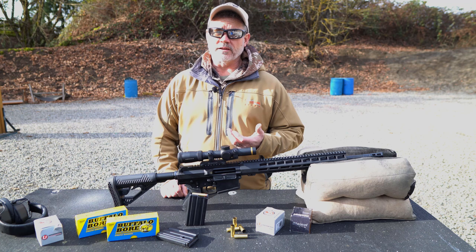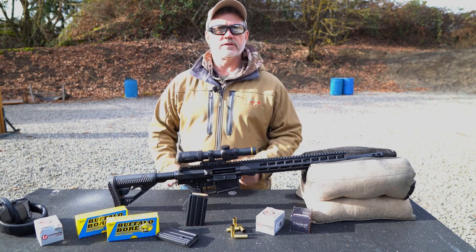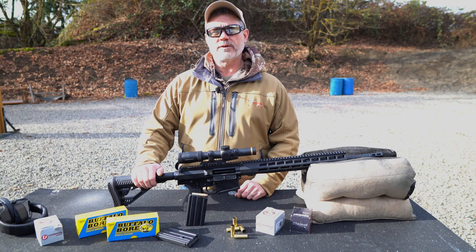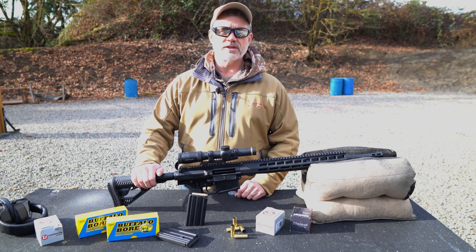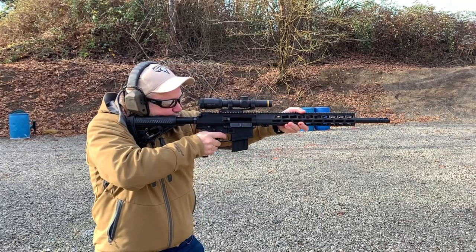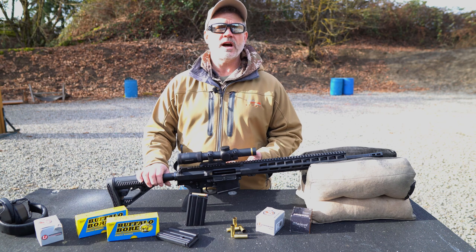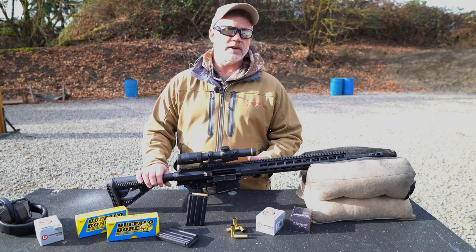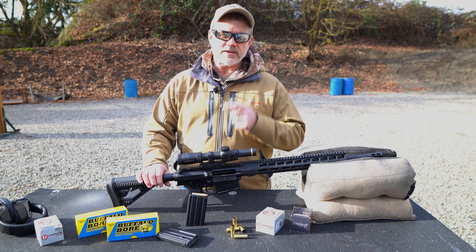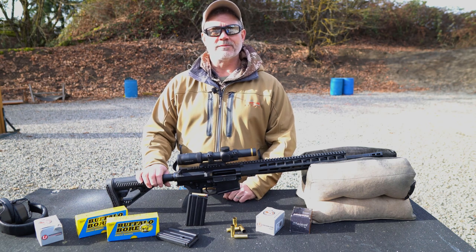So if you're a big bore fan or a current 500 Smith & Wesson Magnum owner, you definitely owe it to yourself to check out the Bighorn Armory AR500 chambered in 500 AutoMax. It's the most powerful AR on the market, and with the amazing bullet selection available, it's an incredibly versatile platform. You can find us at BighornArmory.com, on Instagram, Facebook, and Twitter. Please hit that like and subscribe button, and we'll see you in our next video. Thanks for watching everyone. Stay safe.